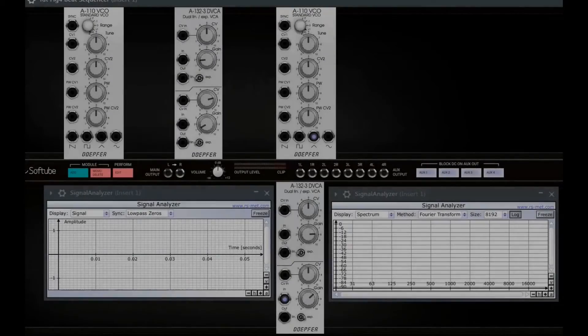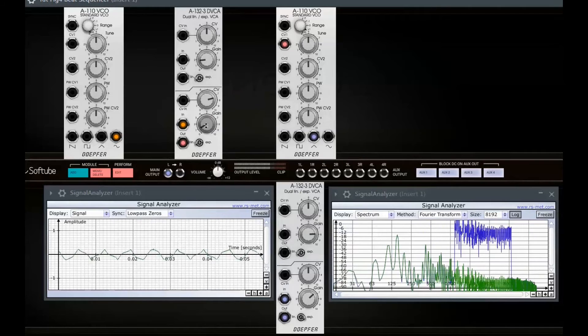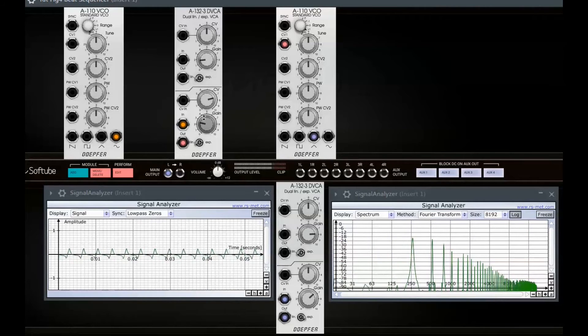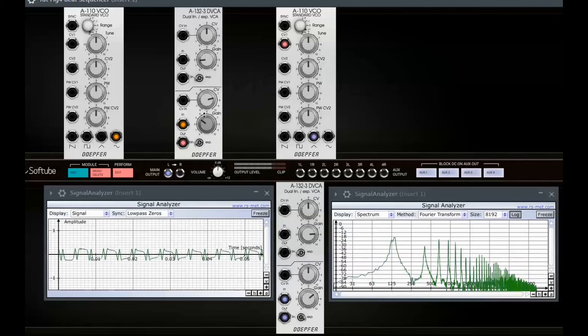I demonstrated frequency modulation in the last video. The sounds I produced were quite harsh, no matter what frequency relation I chose — that's because of the high amplitude of the modulating VCO. So I'll insert an A132.3 DVCA into the path of the modulating signal. Tweaking the gain of the DVCA results in different modulation indexes, in different strengths of modulation. You will find a lot more about FM frequency modulation in my workshop on one of my other channels, Music VSDs and More.